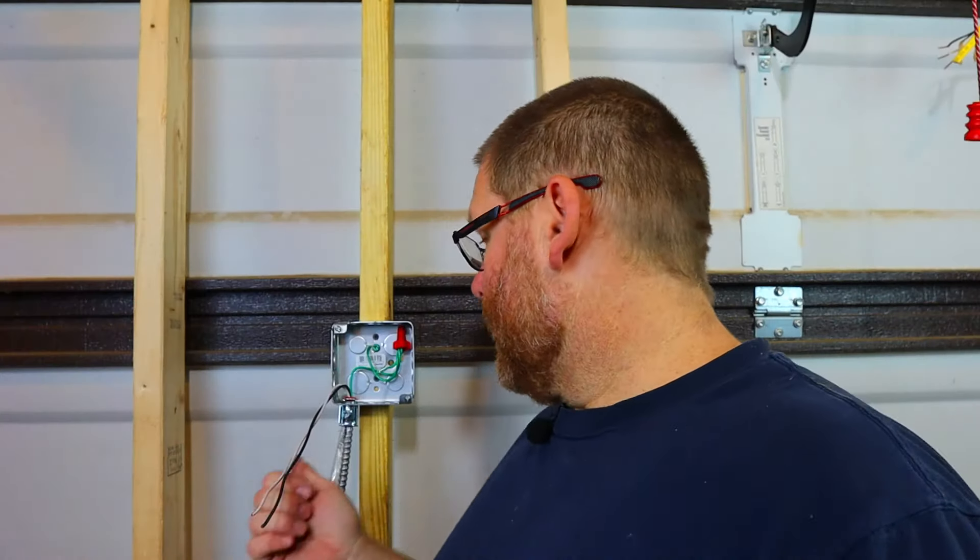They do make clip-on pigtails that you can just clip onto the box, which I still think is code, but I would not do that — I prefer this method any day. Once you screw that in, you're golden. It's done and easy. You can walk away knowing your box is bonded and everything is grounded the correct way. If you have questions or video ideas, let me know in the comments or send me an email. Like and subscribe, God bless, and we'll see you on the next one.